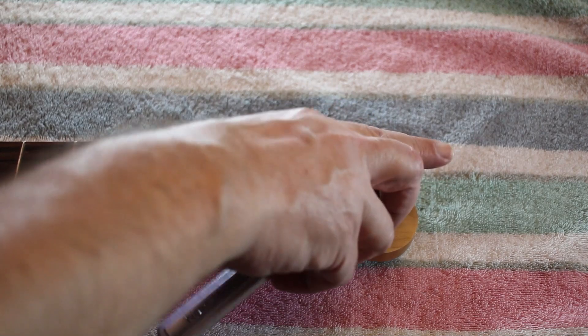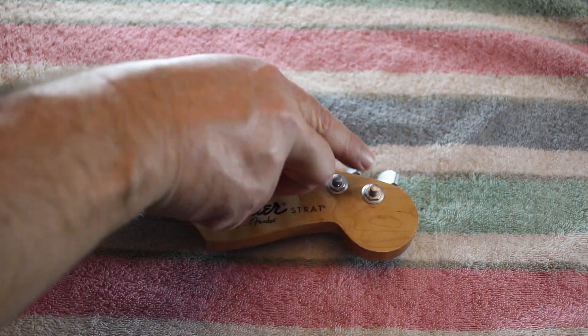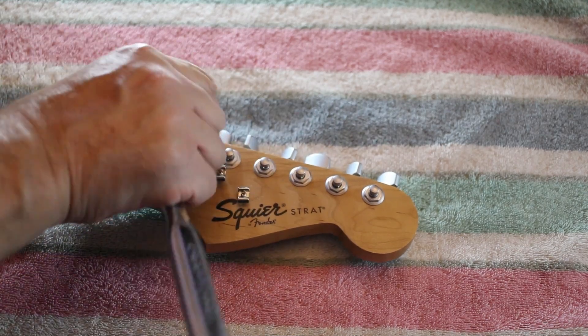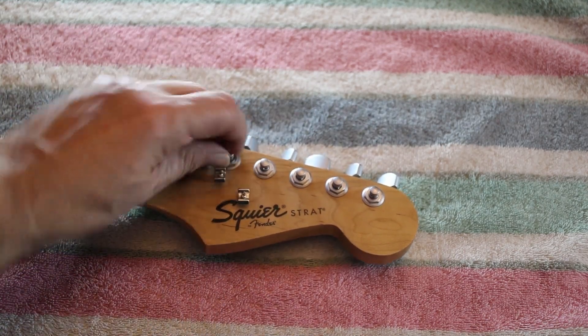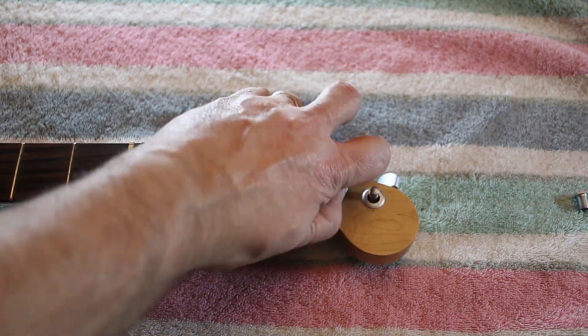We'll start with removing these tuning pegs so we can get them straightened out and see what we have to work with. Using a 10mm socket, loosen off all the nuts and then take them off to see what we've got to work with.